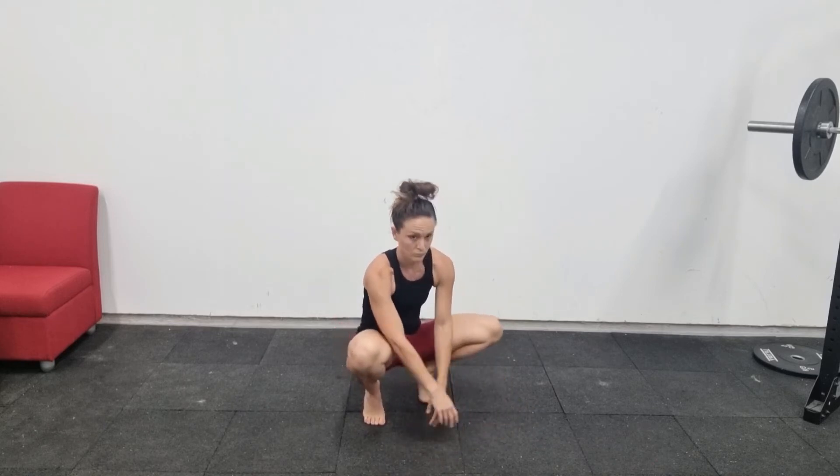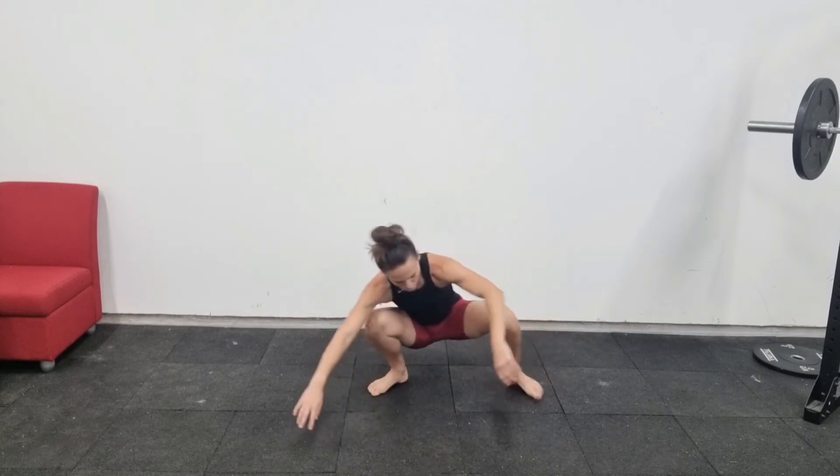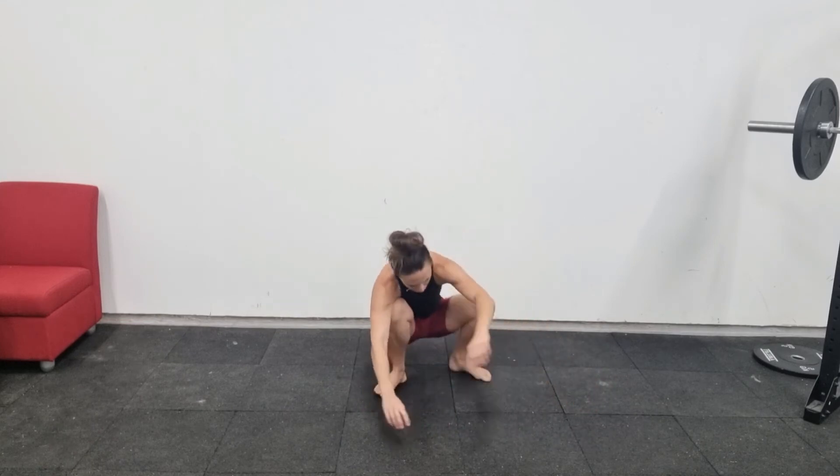You don't want to have your heels off the floor like this and just hanging out in the movement. You want to get your heels flat down on the floor. You also don't want to have your feet too far apart and then your knees collapsing in like this.